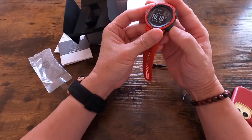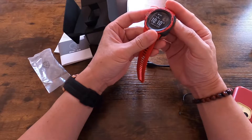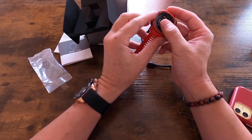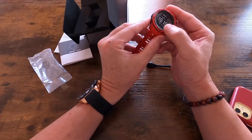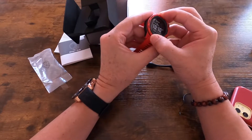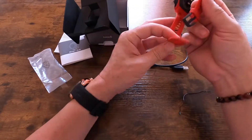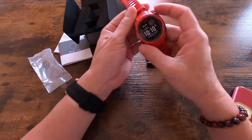It's got a set button here, a GPS button, a control button, a menu button, and an ABC button. The dial doesn't turn. The strap is made of rubber and the watch feels light.